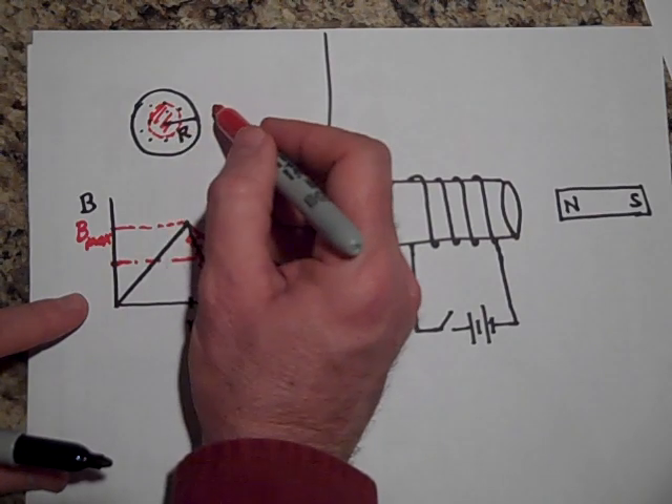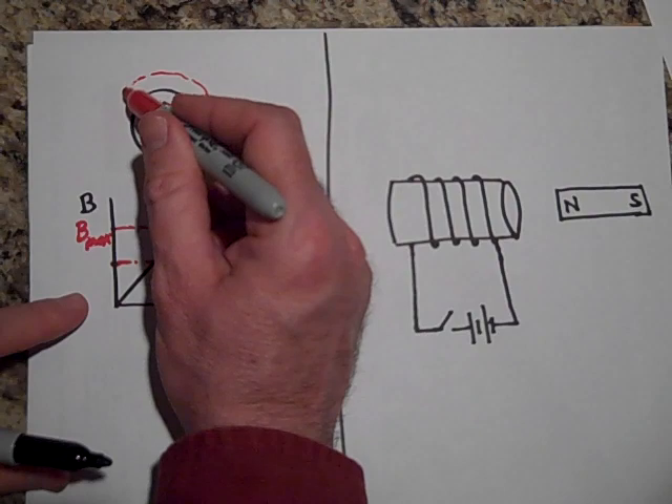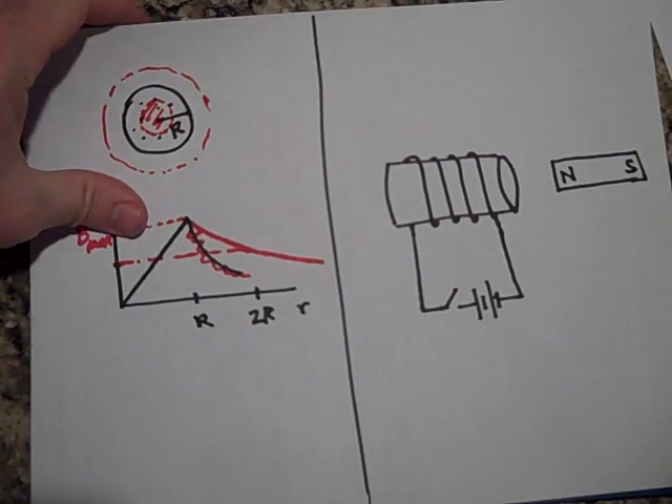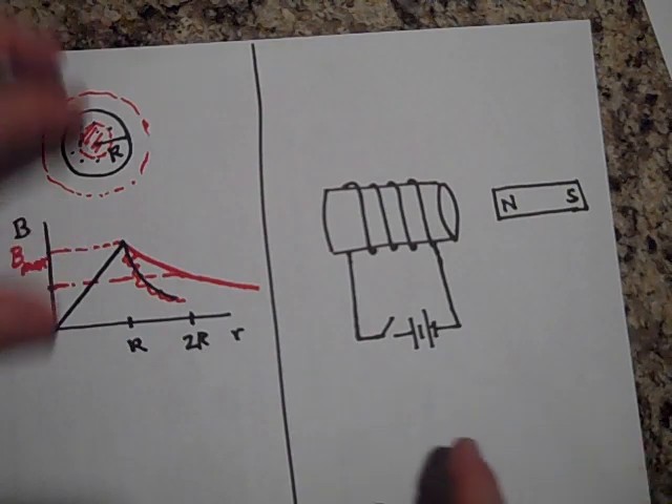If you want to know the field outside the wire, you put your Amperian loop out there and do the derivation.